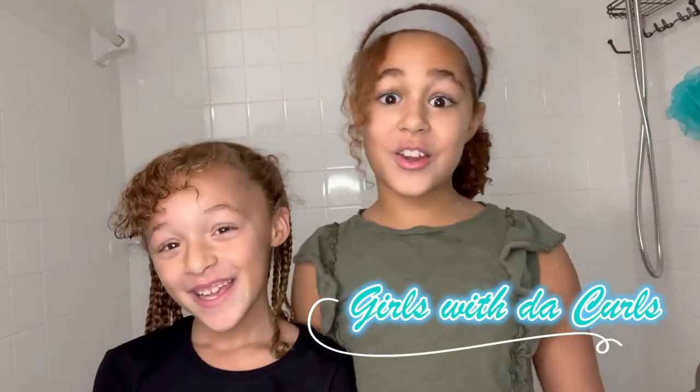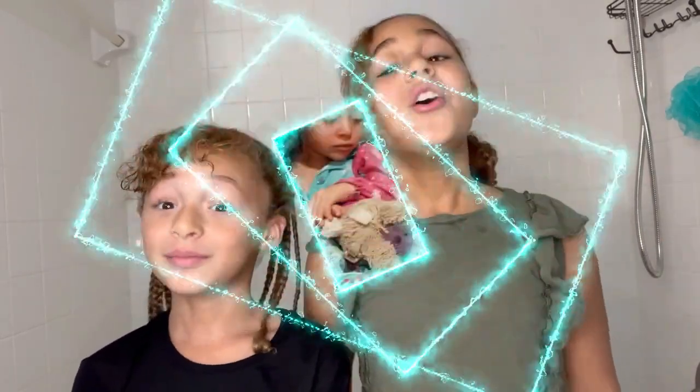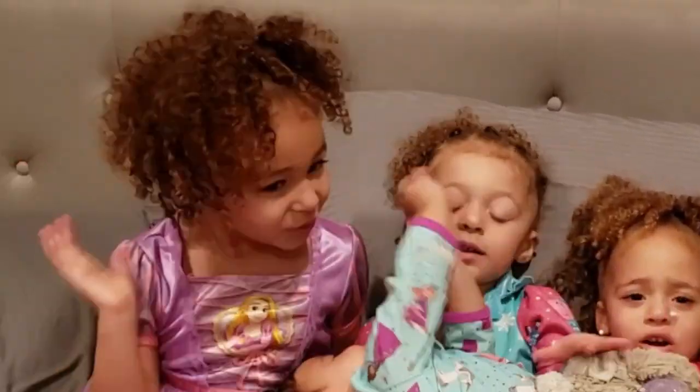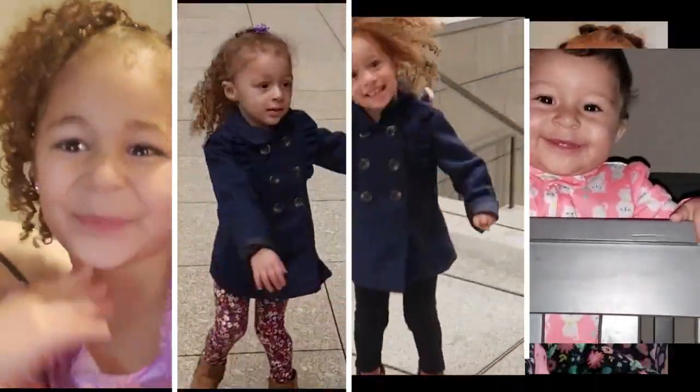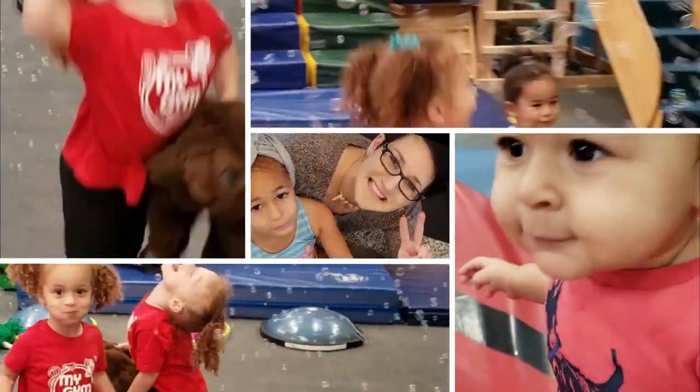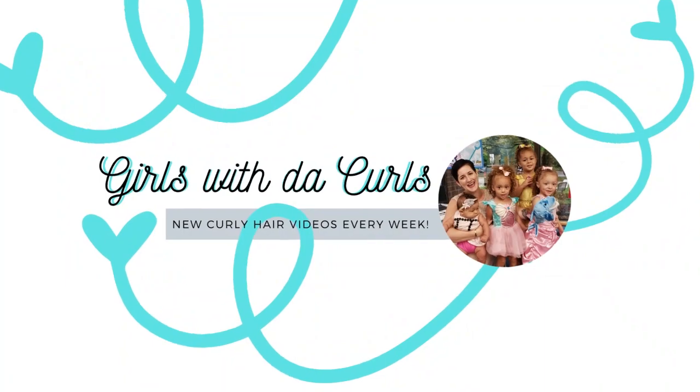Hey guys, it is Girls with the Curls and we are way older now. Girls with the Curls! This is me and Kennedy and we are going to be doing our wash day.